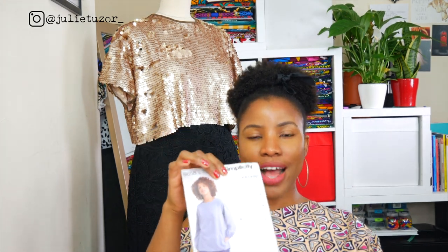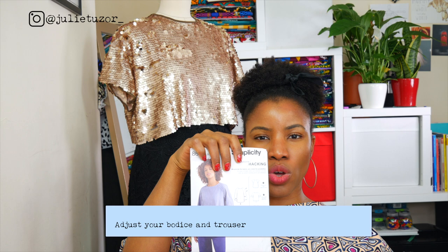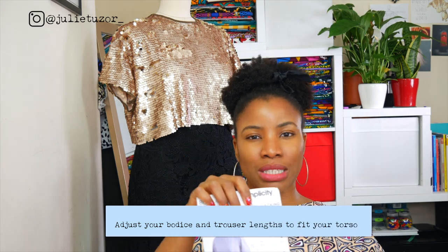A tip for you: even before cutting out your bodice — to the length that you want — you need to match the trouser pattern, the top of the trouser, the waist, to the hem of your bodice. Make sure they sit nicely exactly where you want them to sit before you actually cut out your bodice pattern. Otherwise you would have a bit of a camel toe, or it would really pull and be very uncomfortable. So you need to do a little bit of testing.